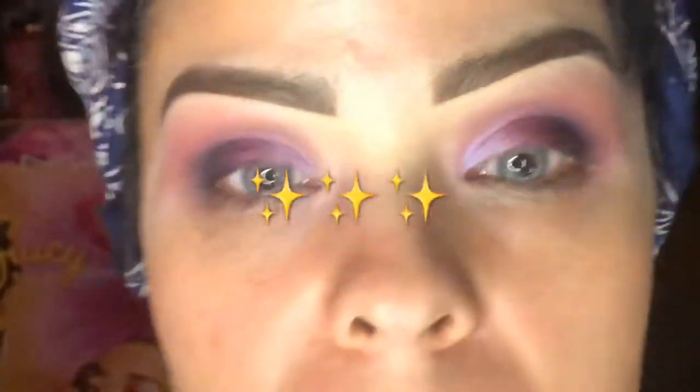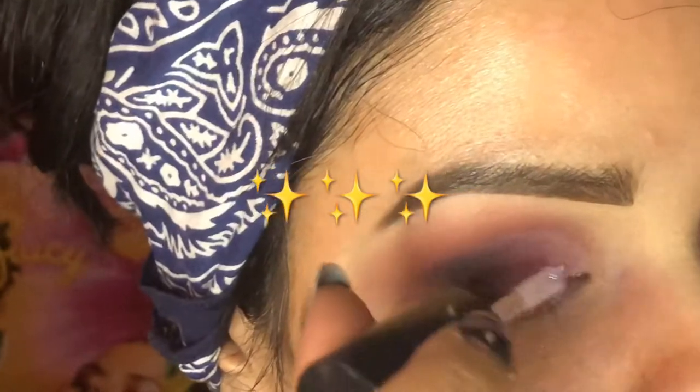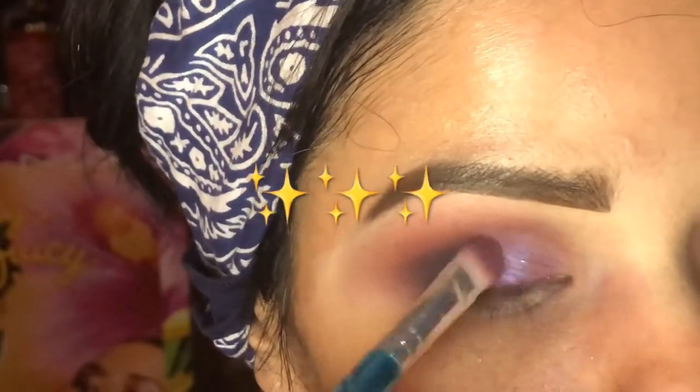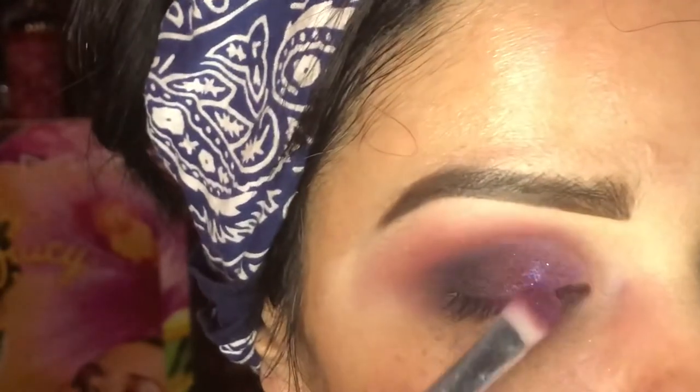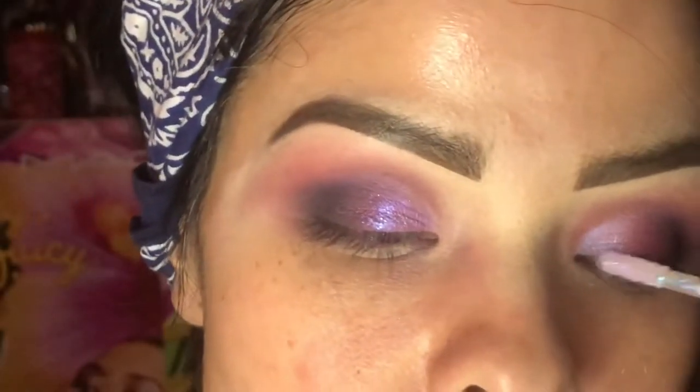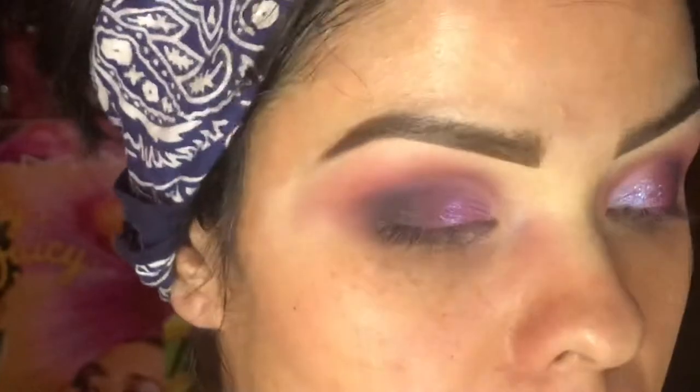If you wanted a little bit of pizzazz, you could add a little bit of this glitter from MAC for a little bit of glitter on the lid right here — for a little pizzazz, which I think looks stunning.